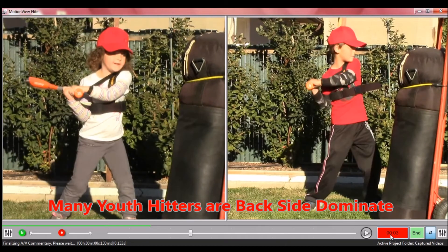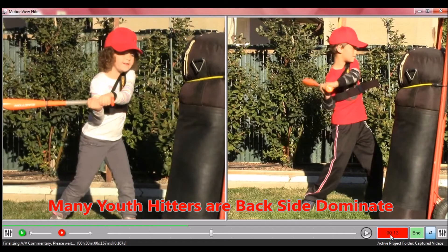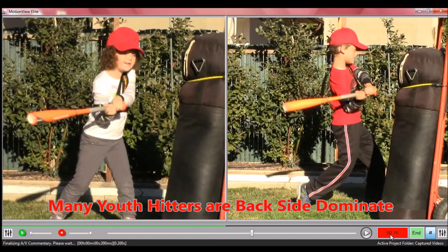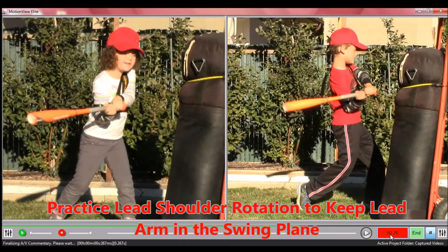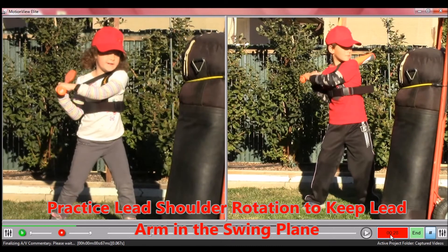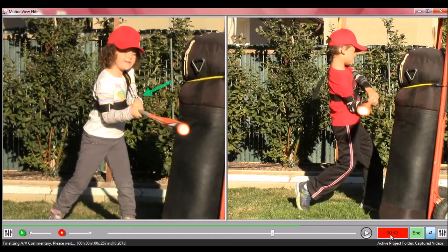Young hitters, it's important to keep in mind that they're mostly backside dominant, meaning they rely too much on the back arm and don't use the lead arm efficiently in the swing. In doing so, the lead arm drops down out of the swing plane — notice where that arm is at contact. It's highly important that the lead elbow stay up in the swing plane as the batter rotates. On these backside dominant hitters, the lead elbow will tend to rotate downward and they wind up in the wrong position at contact. Let's look at an animation that will explain this much better.